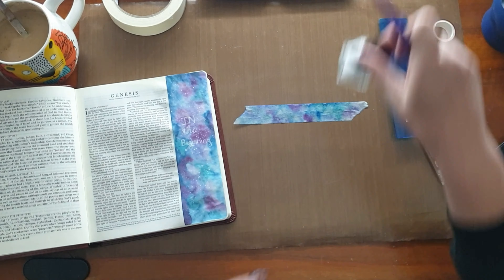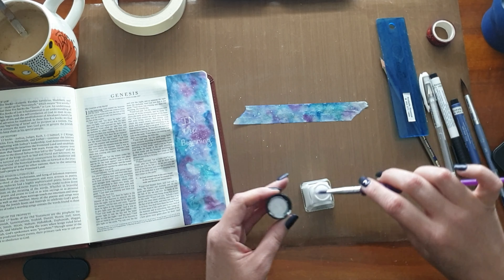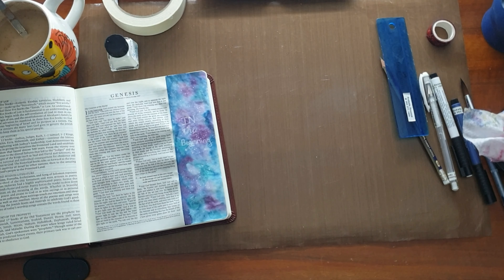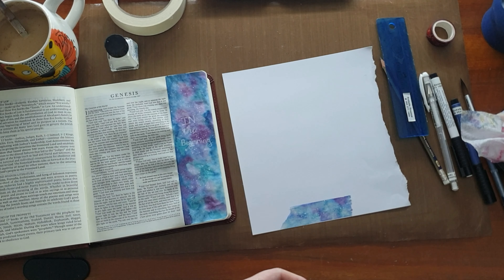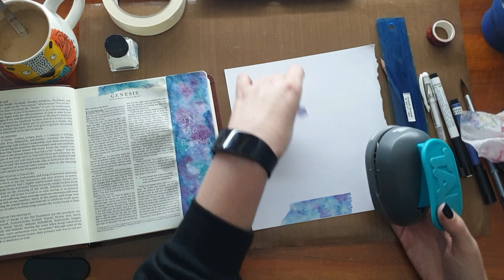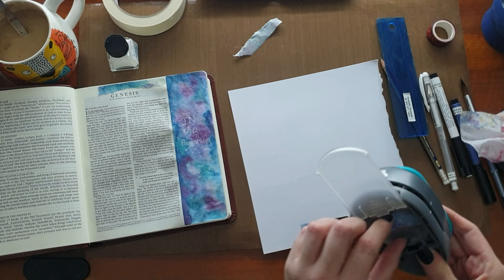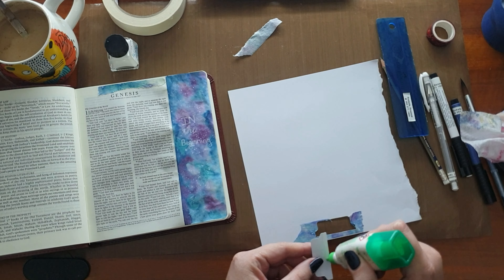I didn't want to use a heat tool because the heat kind of activates the stickiness on the tape way more, so I just wanted to see how much it would dry on its own. Taking the same ink, I made some splatters on there as well. Then I wanted to check how this masking tape reacts to being torn — I tore off half of it to make a tab, and then tore it down the center lengthwise. It does have a very strong white edge and it doesn't tear as easily as washi tape does, but I liked it a lot.